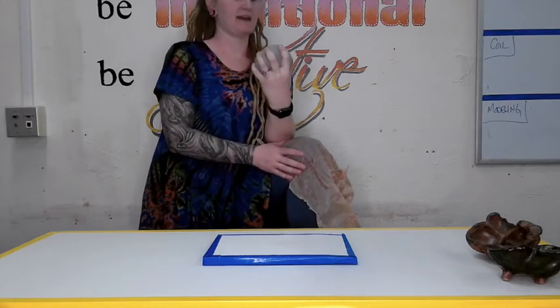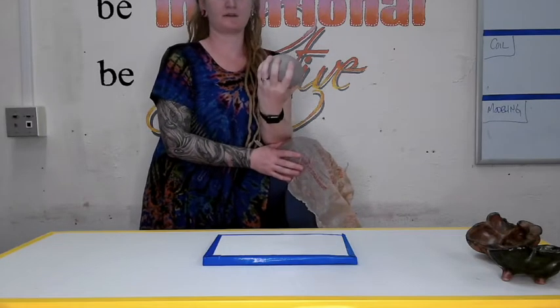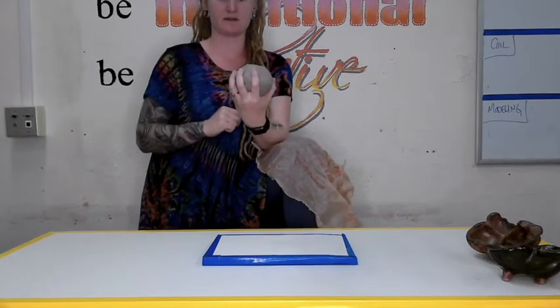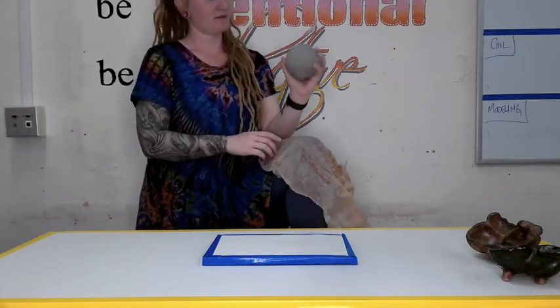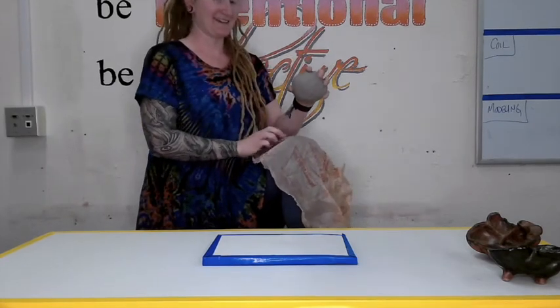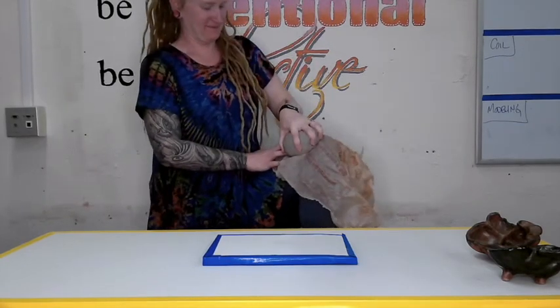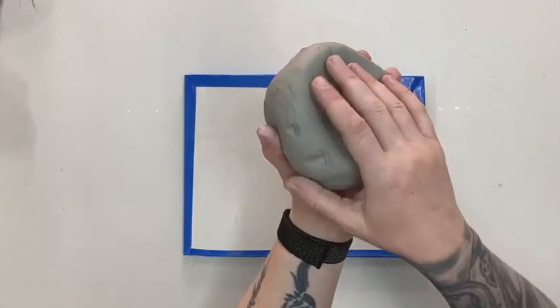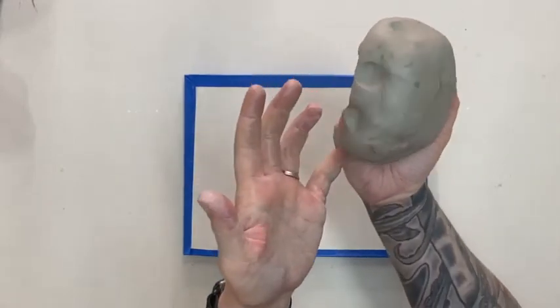With your non-dominant hand, take a look at how wide apart your fingers are — you want some space between each finger. Aim for about where your palm is, look down at your knee, and slam the clay down. Now take your hand off and turn it over — you should see the imprint of your hand and fingers.